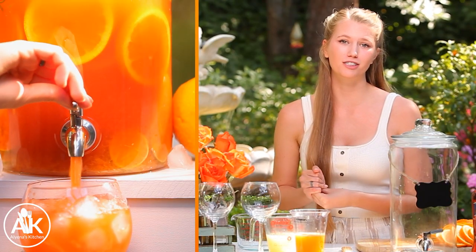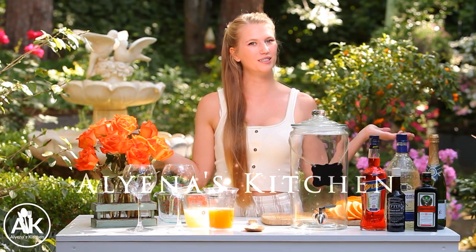If you are looking for the perfect punch for summertime, look no further because today we are making an Aperol Gin punch that is super fruity and refreshing. My name is Aliana and welcome to my kitchen.